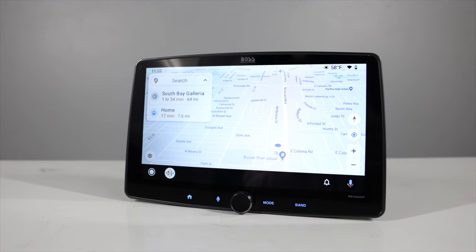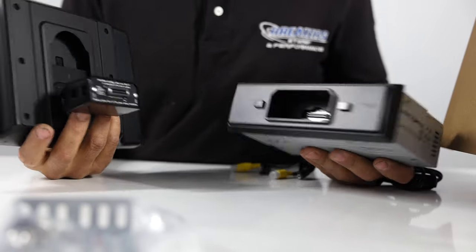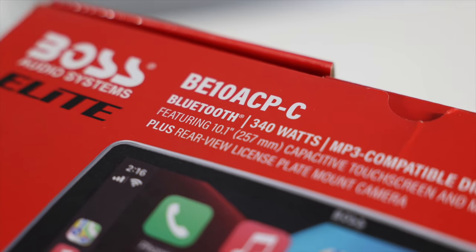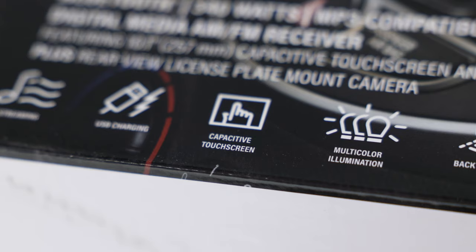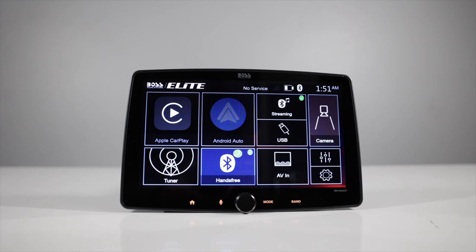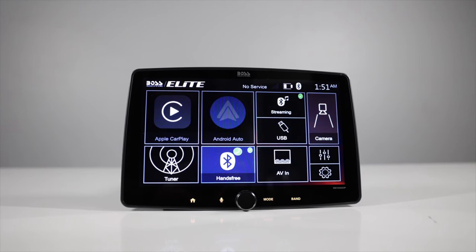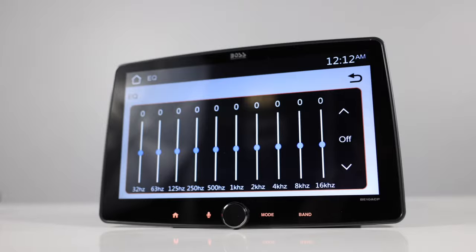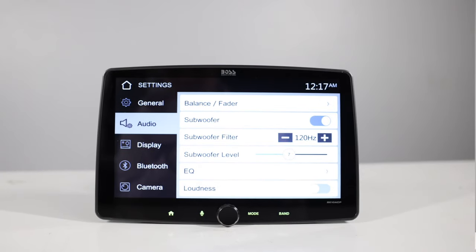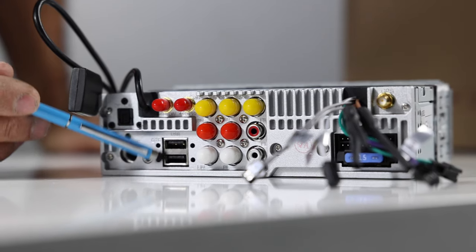These radios feature wired Apple CarPlay and wired Android Auto. They're a single DIN chassis. Bluetooth for hands-free calling and streaming audio. AM/FM receiver. Capacitive touchscreens at 1024 by 600 resolution. Multicolor illumination. Steering wheel control input — though the interface is not included. A 10-band adjustable graphic equalizer. Subwoofer level controls with crossovers. 20 watts times 4 RMS. High-resolution playback supporting FLAC, WAV, MP3, and WMA.